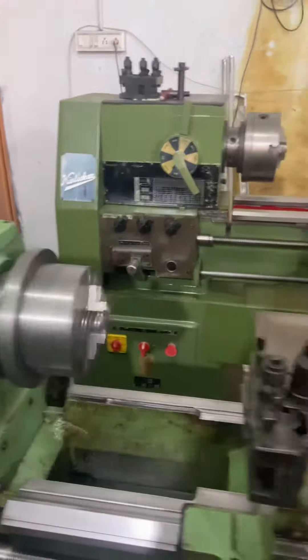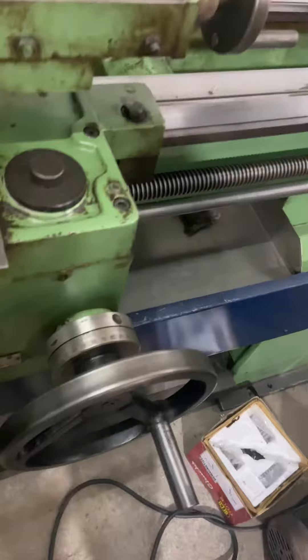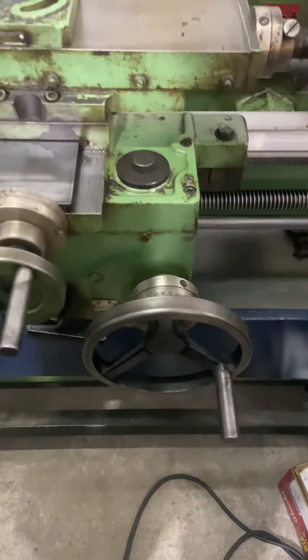As you can see, it is in very good condition. See the tail movement.